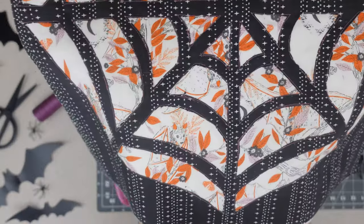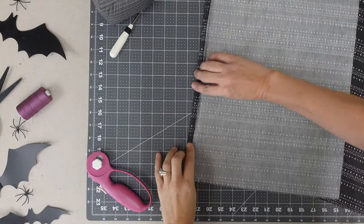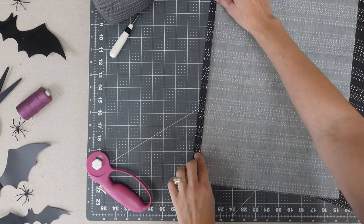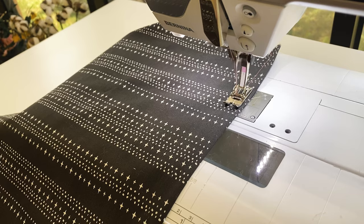Now let's create the pillow back. Take your two rectangles in Stars Aligned Spooky and fold over one edge of each piece at one inch, then turn under again at half inch. Press and stitch in place.